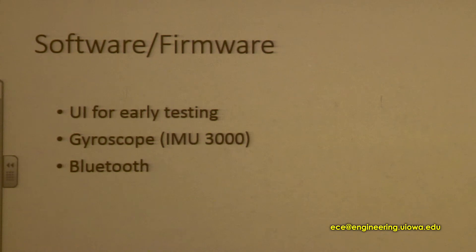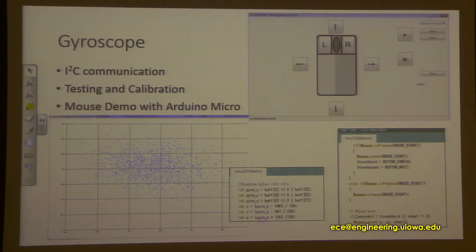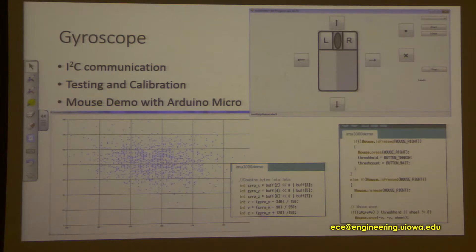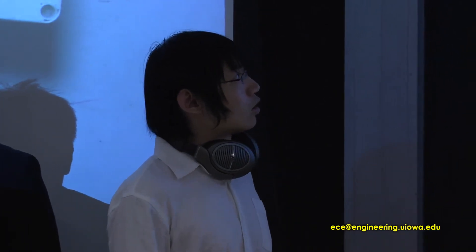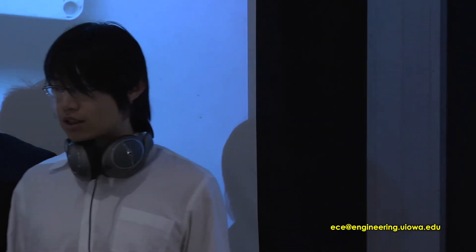For the gyroscope, it does I2C communication with the microcontroller, and I did the testing on the PC side. Here is a test program I used to calibrate the gyroscope, because it is not at zero — it has an offset on three axes. In the program, I just remove those offsets so that when the gyroscope is still, the mouse won't move. Also, there's a little demo for that. As mentioned, Arduino Micro has a mouse library, so at the very early stage we did have a USB mouse that works properly.